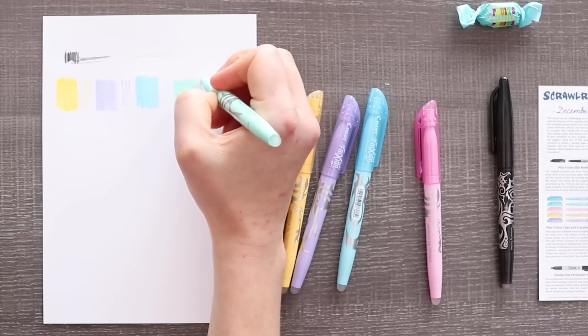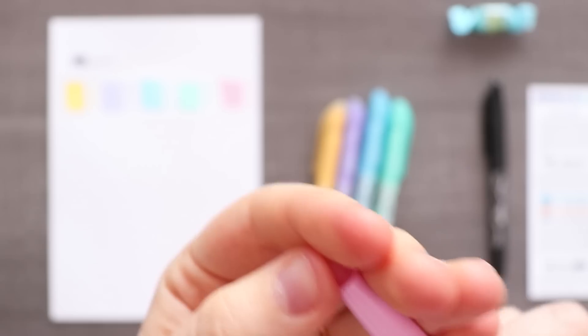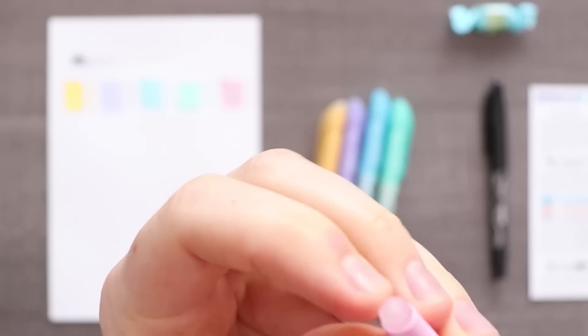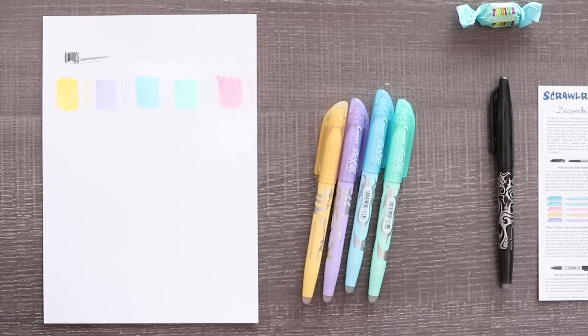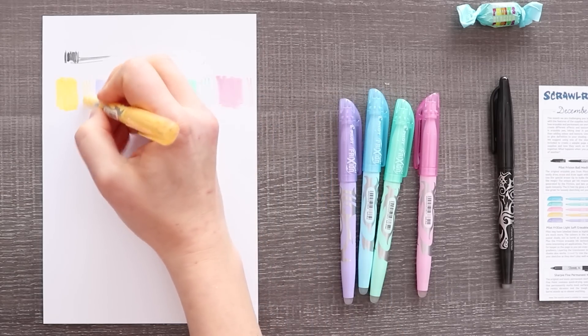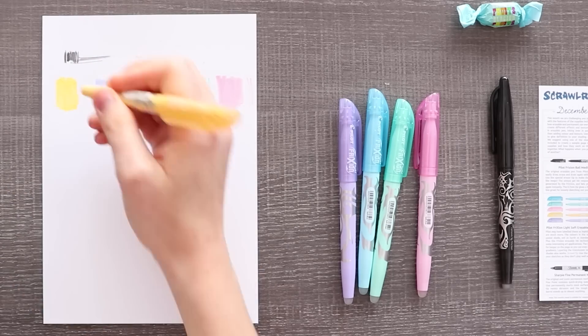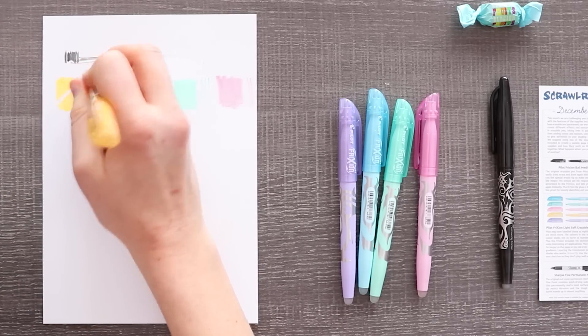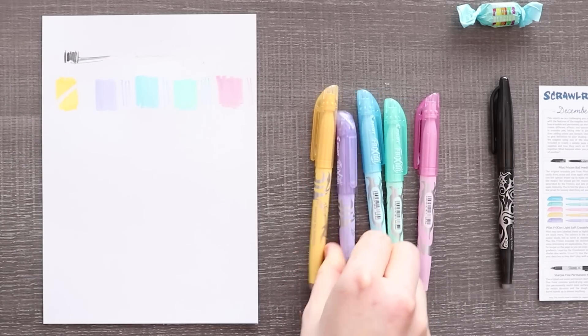I do really like these pastel colors, especially this seafoamy green. For those of you who have seen my eraser videos from Japan, Friction was an eraser I used and I'm very familiar with this plasticky texture. Does it need to dry first? I am curious to see how it works. Oh my gosh, look at that — it's gone! Let's just go right through the middle. Okay, I'm impressed.